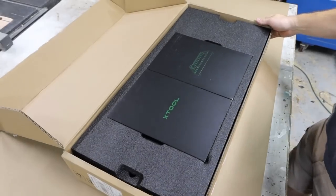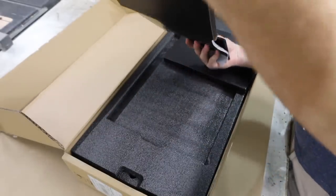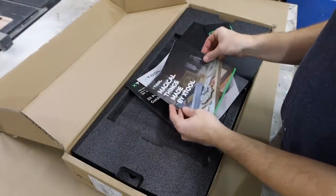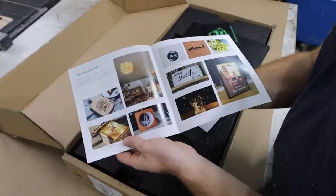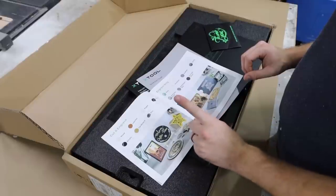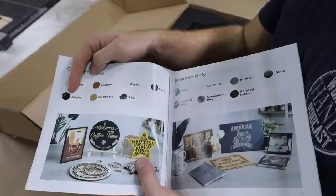What happened and what did I do? Let's start back to where it all began. I start out by unboxing it and getting everything assembled and ready to go. The reading materials are really great and have a ton of beautiful and well-done projects. But there was one thing of concern, and I would like to hear your thoughts on this in the comments.